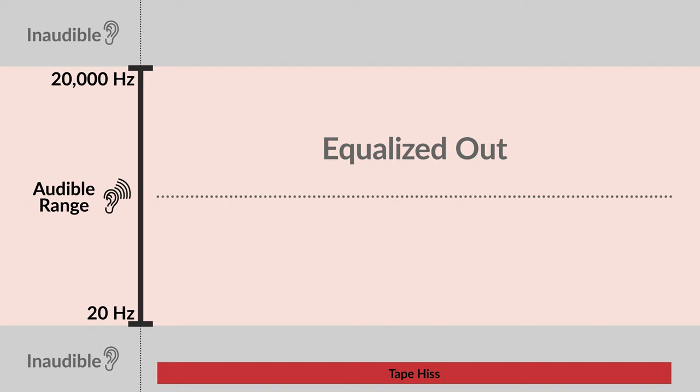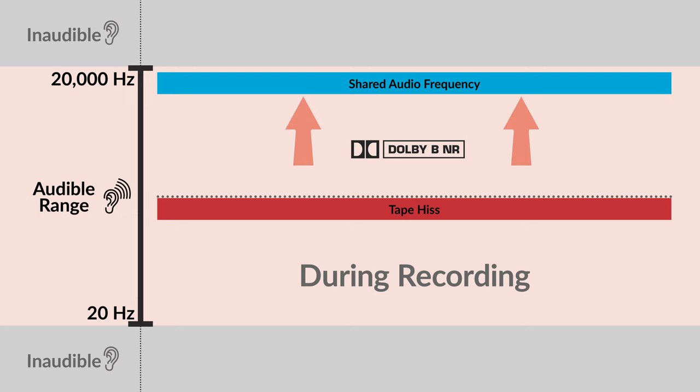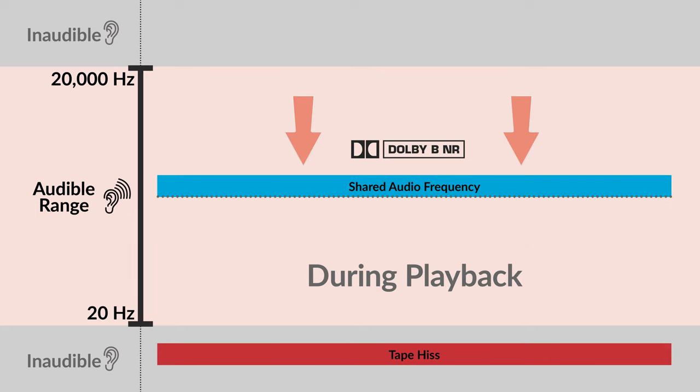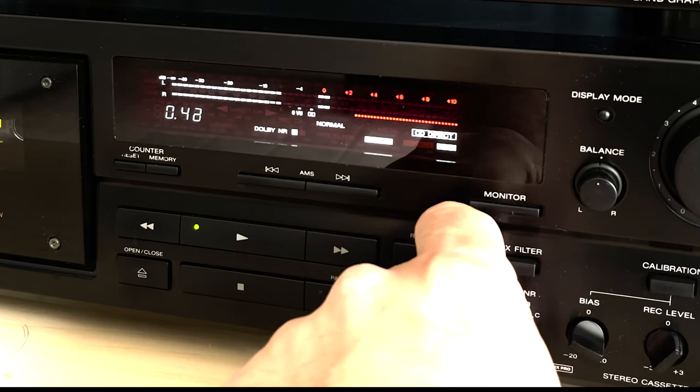The problem is by equalizing down those frequencies you end up lowering the frequencies you do want on the sound recording. To remedy this, Dolby figured out that if you artificially increase that designated range of frequencies during recording by the same amount you would use to reduce the hiss, you can then drop down the same recorded amount during playback, thus returning the artificially boosted frequencies back to normal and at the same time remove the hiss. At least that's what it's supposed to do.